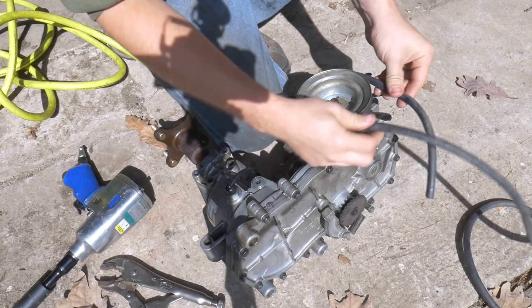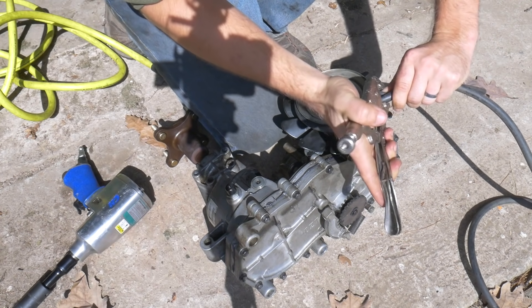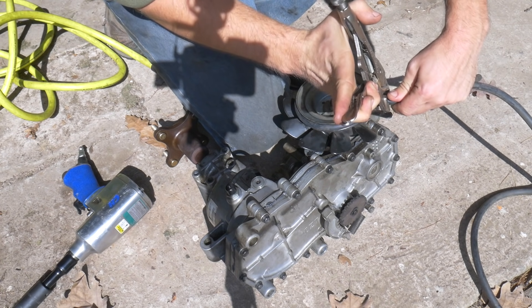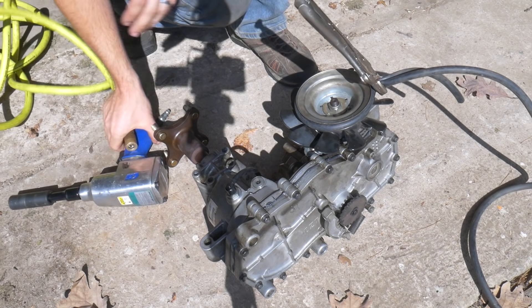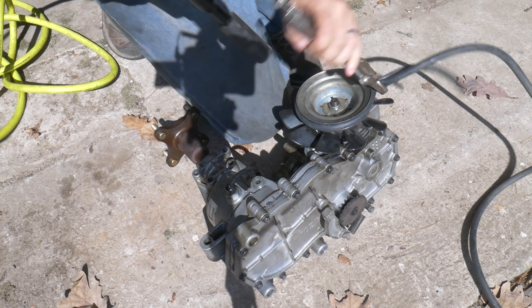Once you get it out, you have to remove the pulley. I use an impact gun and this trick — you can use an old hose or an old lawnmower belt to hold it on with a vice grip, which helps stop it from turning. I could not get it off without using an impact gun, so just keep that in mind.